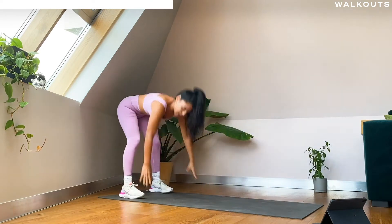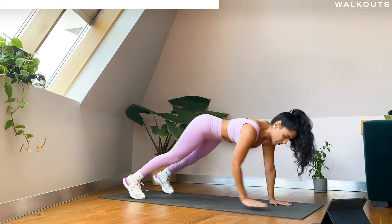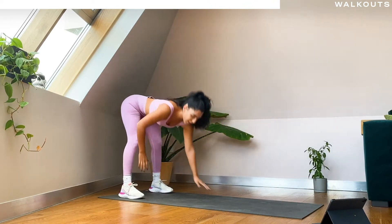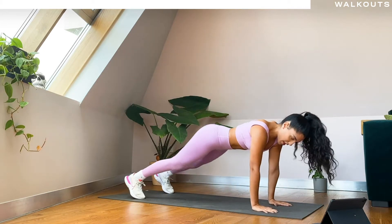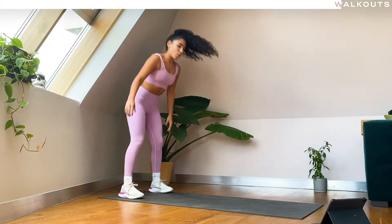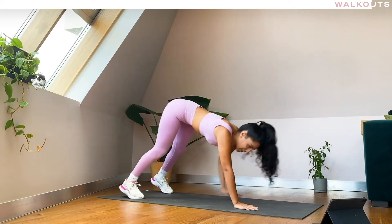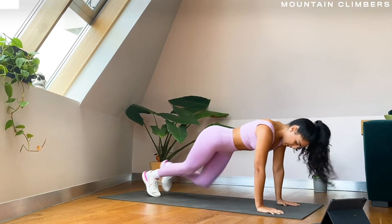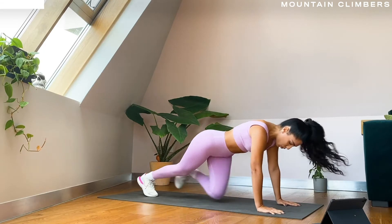Keep your legs straight the whole time to really get that stretch in there, belly button to spine, start to activate your core. Let's go for one more — right here on the next one you're going to keep it out there and we're going to take it into mountain climbing, just driving your knees towards your elbow.